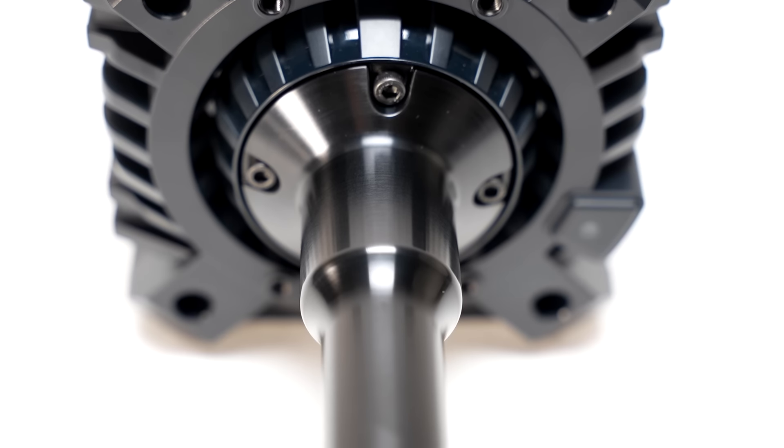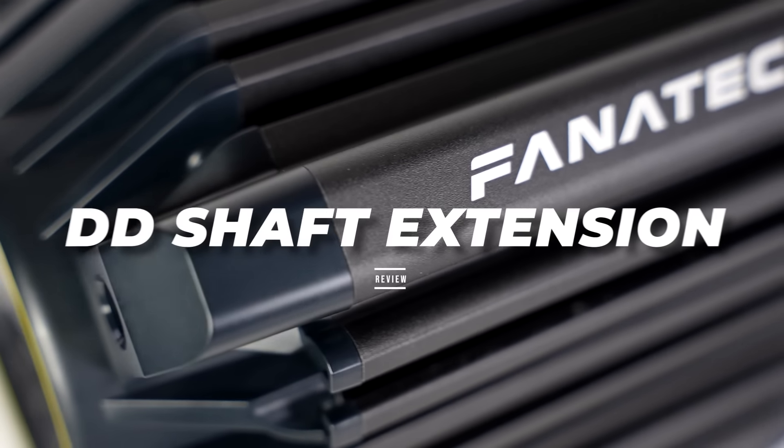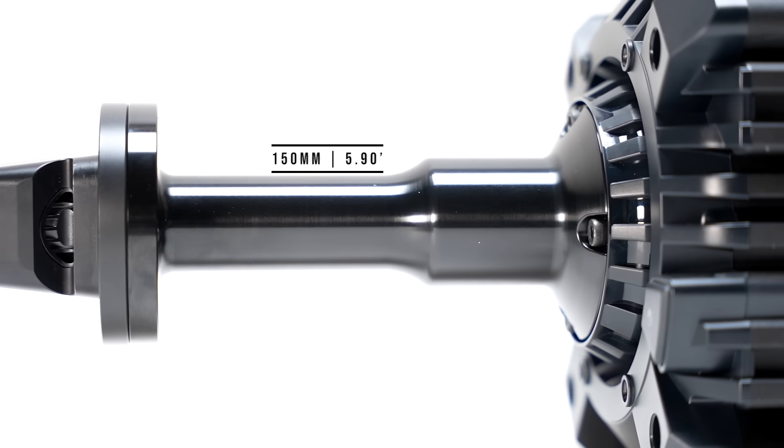This is the all-new Fanatec DD Shaft Extension and, jokes aside, it does have some merit. Designed exclusively for the Fanatec Clubsport DD lineup of wheelbases, this product increases the distance between the wheelbase and the steering wheel by a total of 150mm, allowing you to place your monitor closer to your wheel, optimizing your field of view and creating a mixed reality effect.